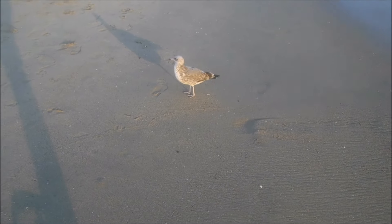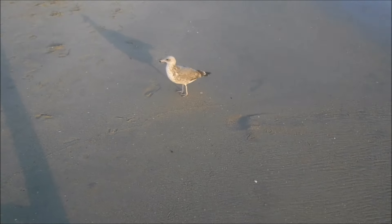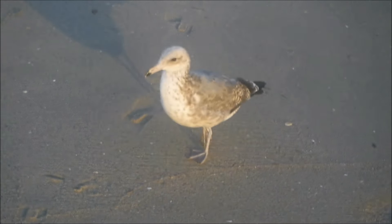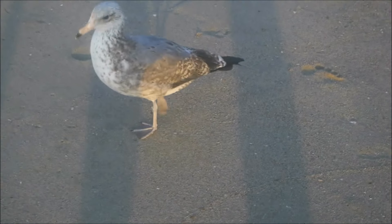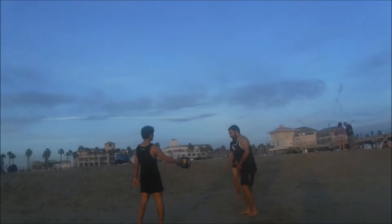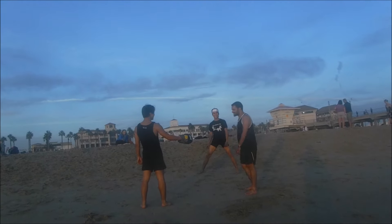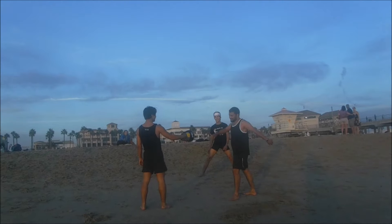Well, I got a little friend following me, and I just dug a quarter. Maybe good things to come. This guy's following every scoop I do. These guys are kung fu fighting.